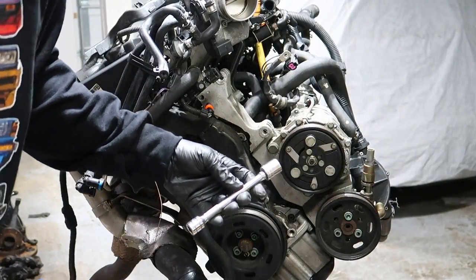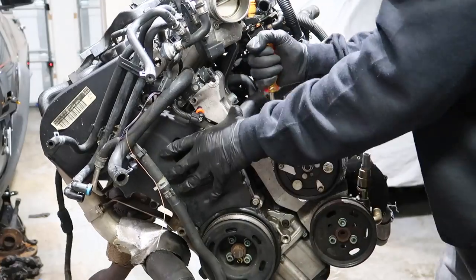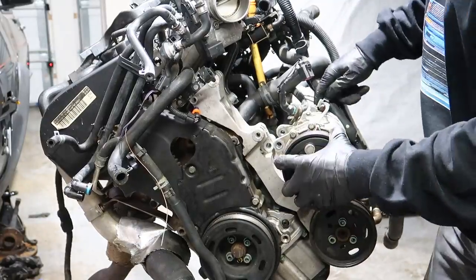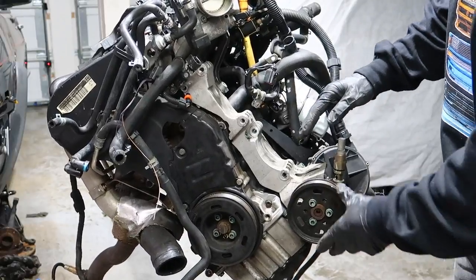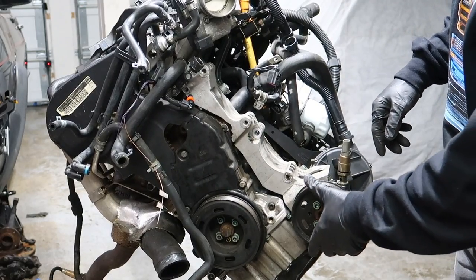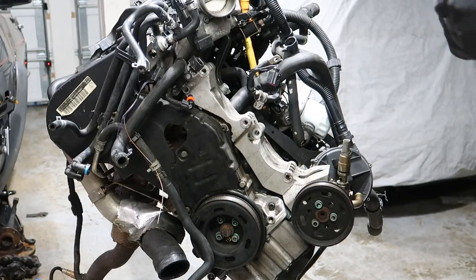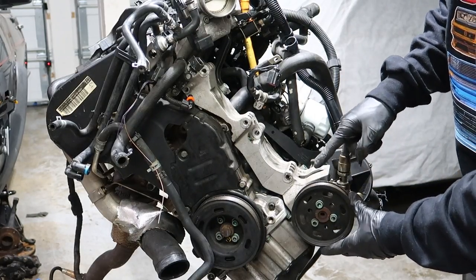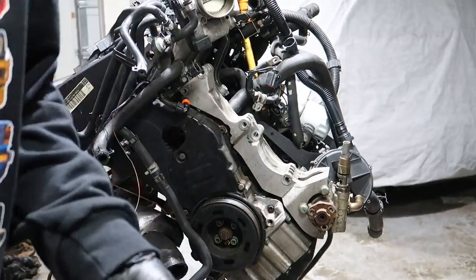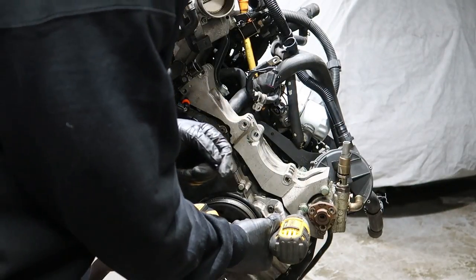16 millimeter to get the AC off. So we've got the alternator off, the AC off, and now we're going to be taking off the Mark IV steering pump. We're going to need the 6 millimeter to take off the wheel and you're going to need this to put on your Mark II pump. It's a 13 millimeter to take off the bolts from the Mark IV pump.